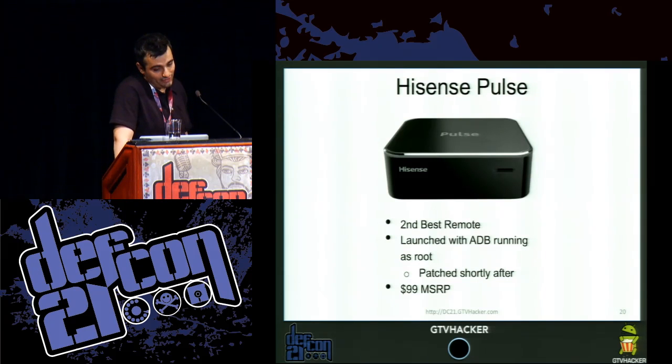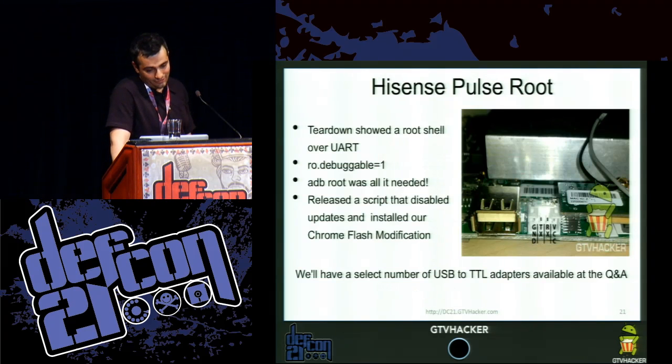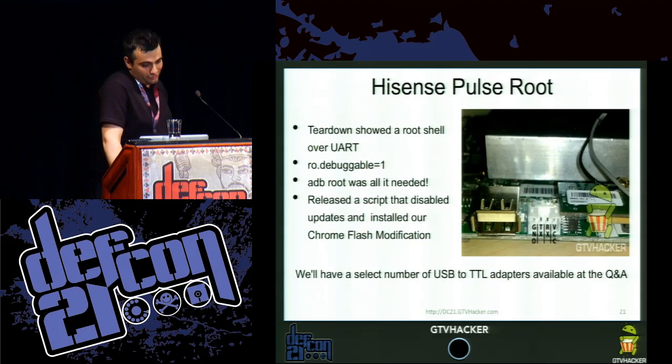The Hisense Pulse has the second best remote. It was launched with ADB running as root when it was first released — so if you picked one up before it was updated, you could just ADB in, ADB root, and ADB would have root privileges. It was patched shortly after, and it has a $99 MSRP. With ADB root, there was also a UART root setup for debugging, and they had ro.debuggable set to one. So ADB root was all you really needed for a software root.